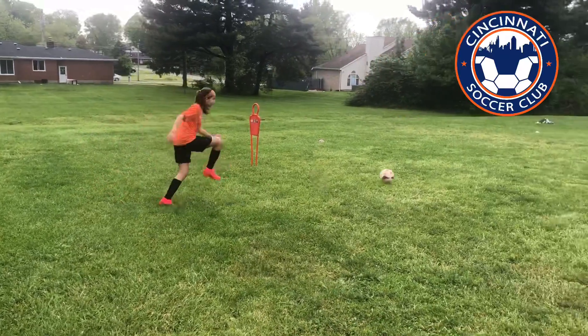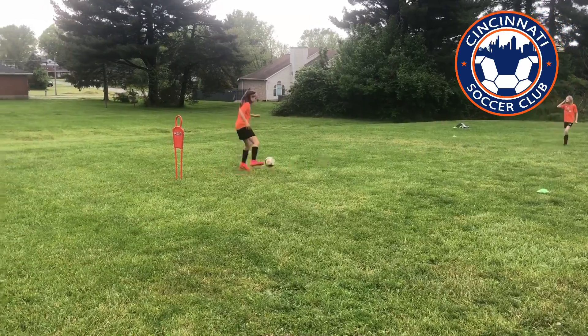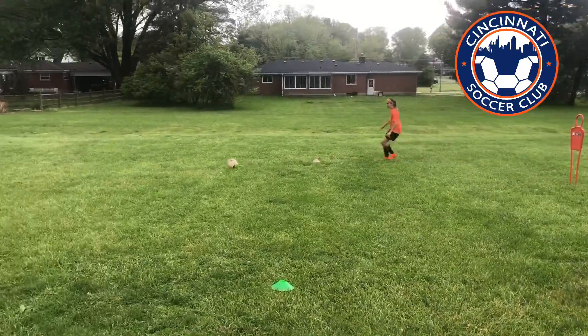Receiving the ball, playing to the player behind us. I've done the inside, outside of the foot. This was a little Ronaldo chop turn.